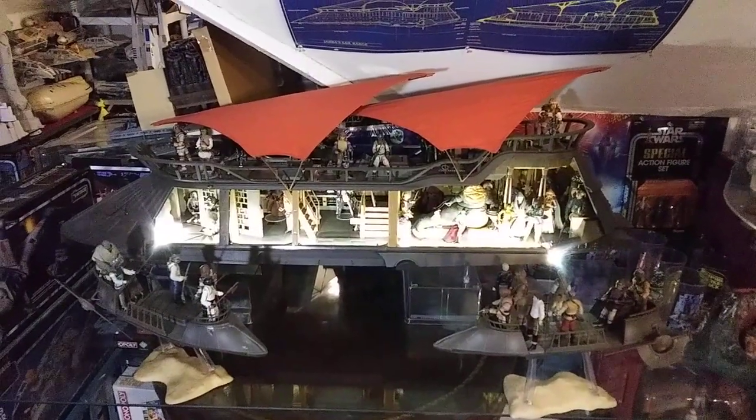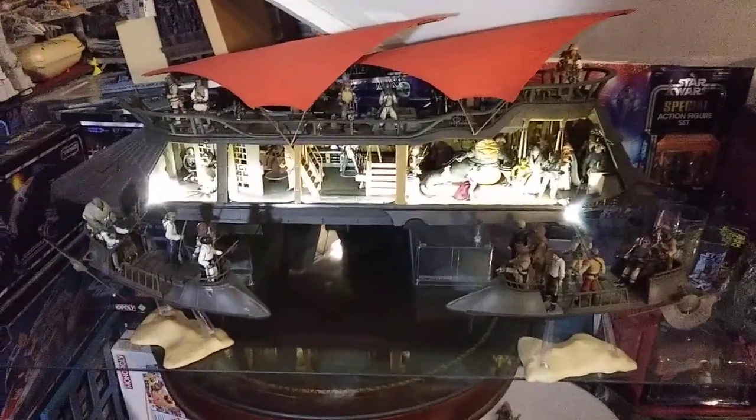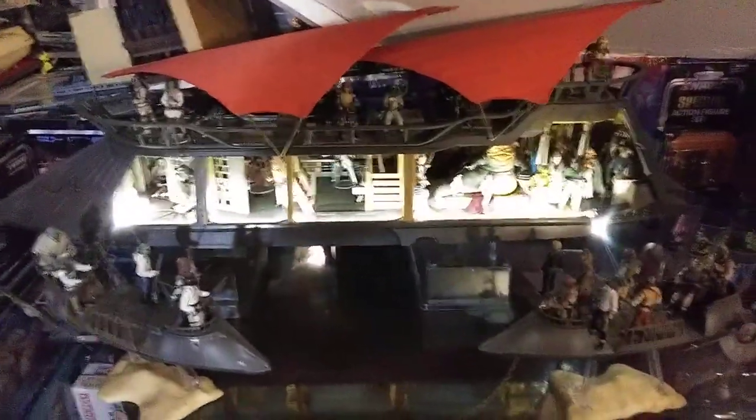Druth G here. Today we're going to be talking about Jabba's sail barge diorama. I've been working on this for a while, ever since I got it. It hasn't been too long.